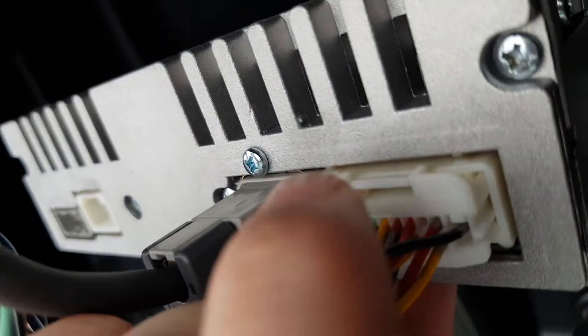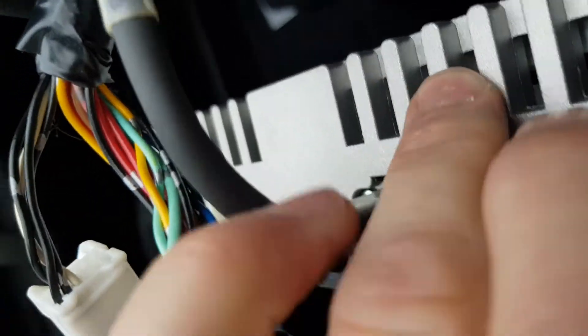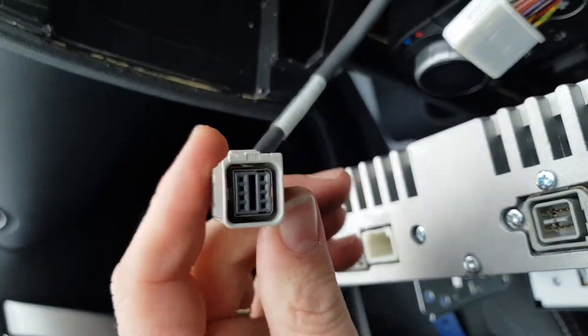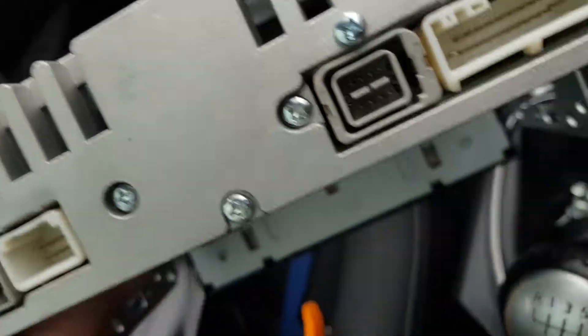Just at the top there — push that in and pull that one out. Then you've got this one on the side — just push that one in and pull it out. I think that one's for the USB and auxiliary connections — and that's your radio out of the way.